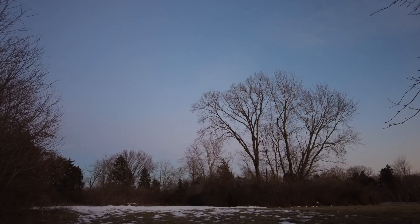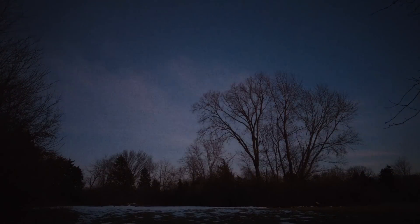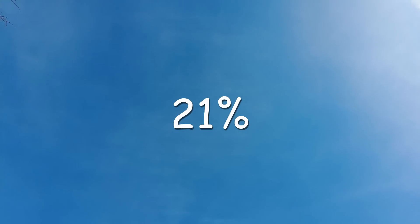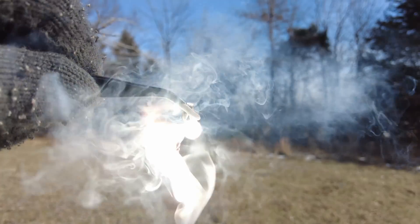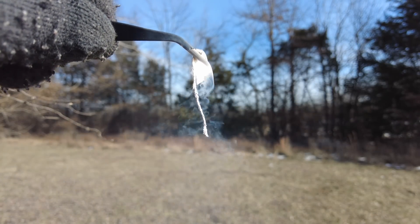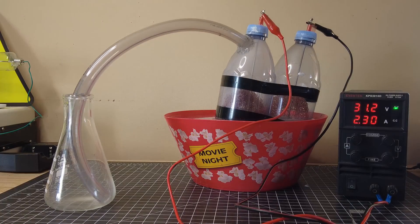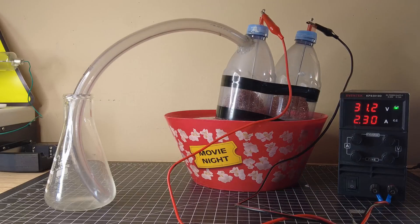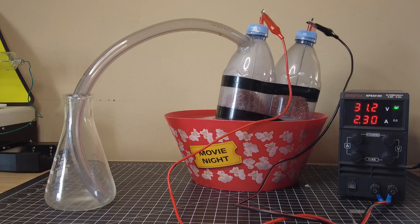I'm looking to create an artificial supernova in my backyard that illuminates the dark skies. One factor limiting the brightness of this reaction is the concentration of oxygen in the air. Only around 21% of what we breathe is oxygen — the rest is mostly nitrogen. Nitrogen acts as a heat sink and absorbs energy without participating in combustion. To address this, I've filled an Erlenmeyer flask with pure oxygen gas using a water electrolysis setup, which splits water molecules into hydrogen and oxygen gas by passing an electric current through it.